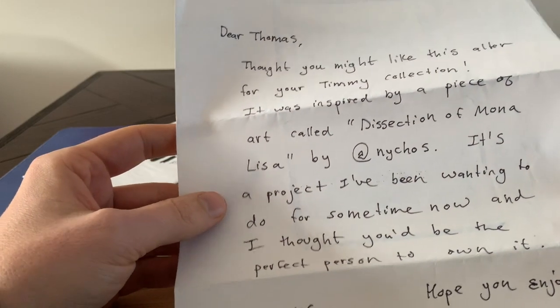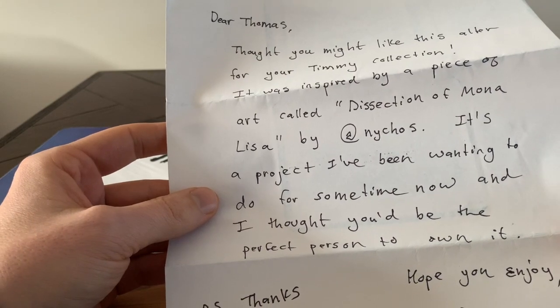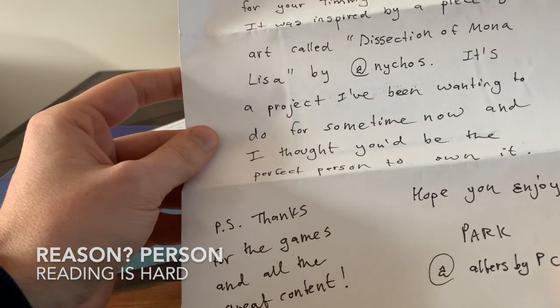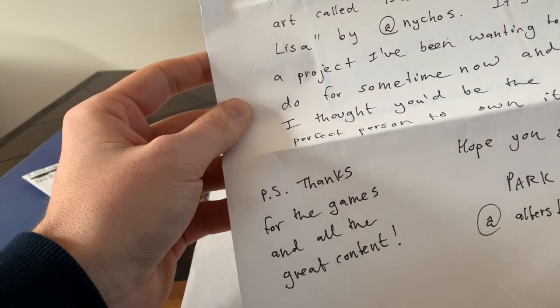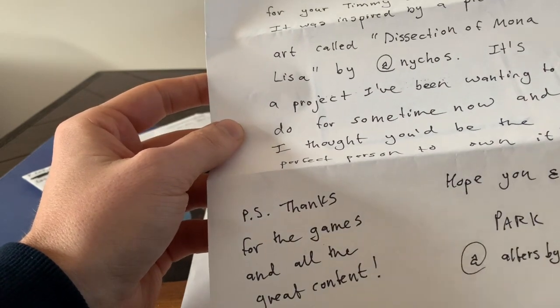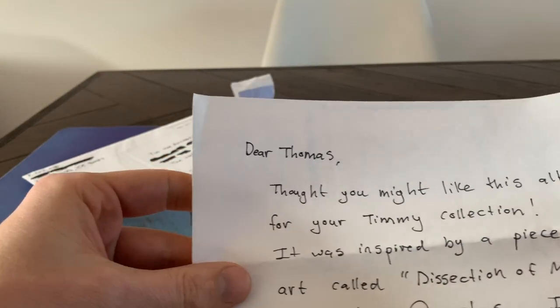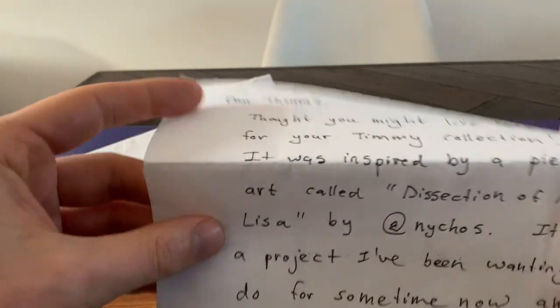"It's a project I've been wanting to do for some time now and I thought you'd be the perfect reason to own it. Hope you enjoy, Park at Alters by PC. P.S. Thanks for the games and all the great content." Well, man, thank you for the games and also your great content on your Instagram account and the alters that you've made for me.